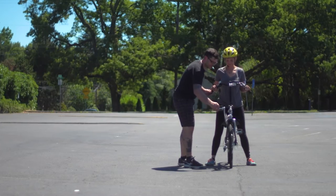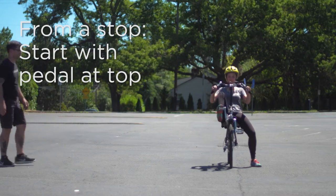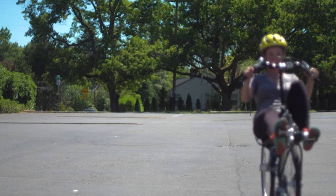When you're ready to start practicing from a dead stop, make sure that one pedal is at the very top of the pedal stroke. Give a nice even push forward and ride off into the sunset and enjoy riding your cruiser bike.